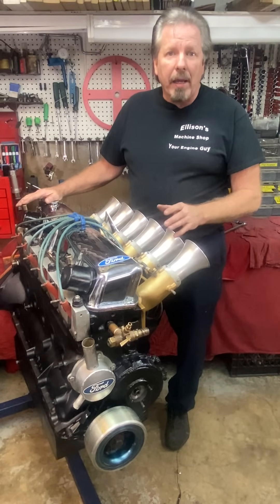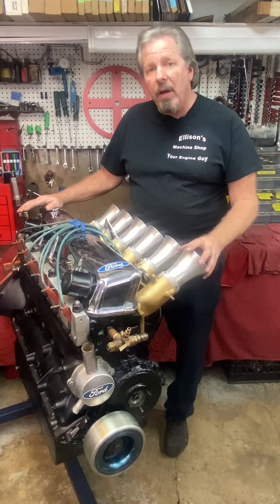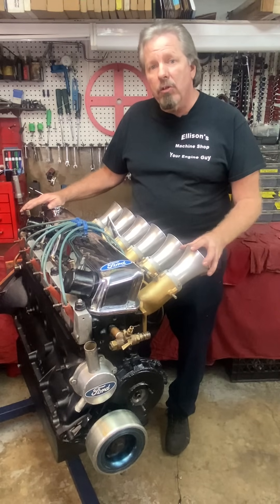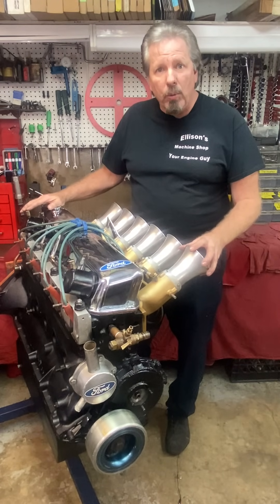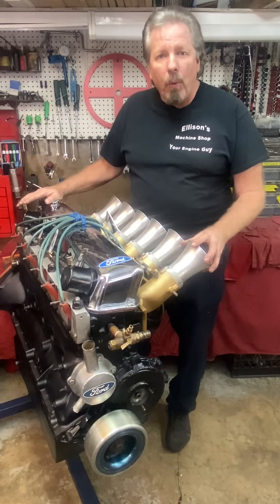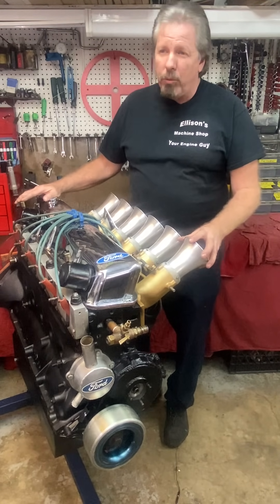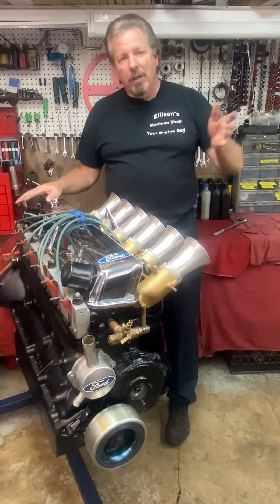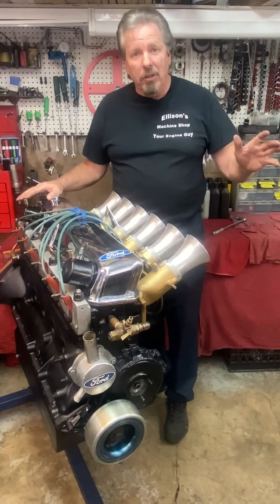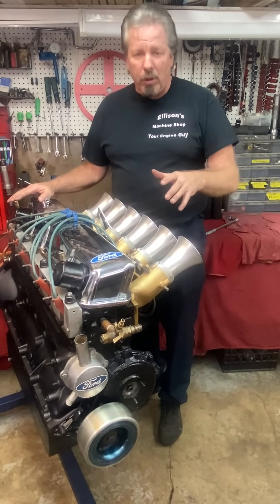This engine was dynoed — not by me, but originally the combination made 625 horsepower at 312 or 310 cubic inches. That's over two horsepower per cubic inch. I have guys telling me, 'Why don't you just put an LS engine in that car?'